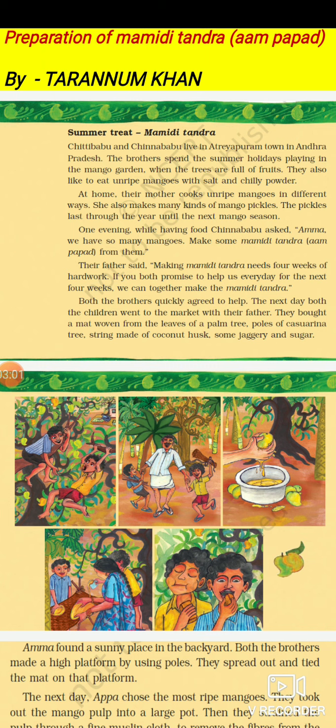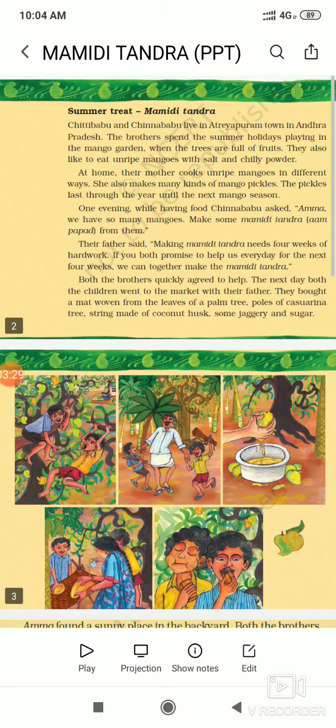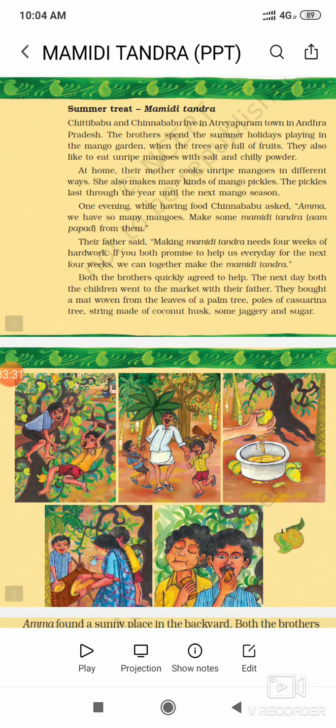Their father said, 'Making Mamidi Tandra needs four weeks of hard work. If you both promise to help us every day for the next four weeks, we can together make the Mamidi Tandra.' Father gave them this task — if you want to eat Mamidi Tandra, you will have to work for four long weeks. This will be one sort of activity for you during summer vacations.